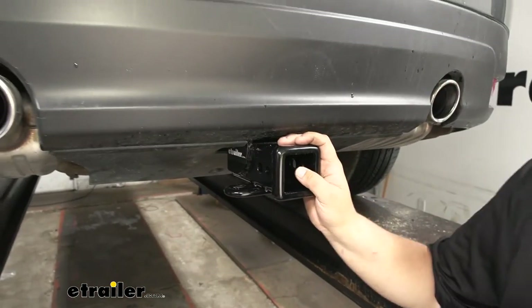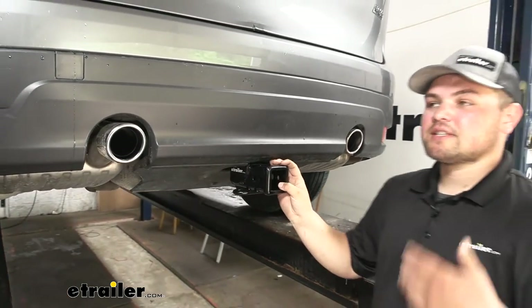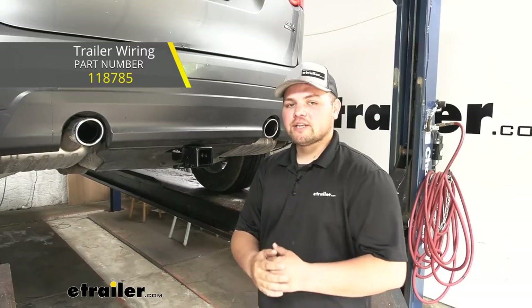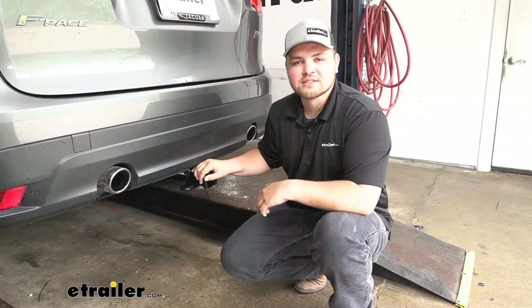If you're thinking about adding four-pole wiring to the back of your Jaguar, now is the time to do it because we do have to remove our fascia to get our hitch installed, so you can find that kit here at eTrailer for your Jaguar. That being said, let's take a look at the installation together.